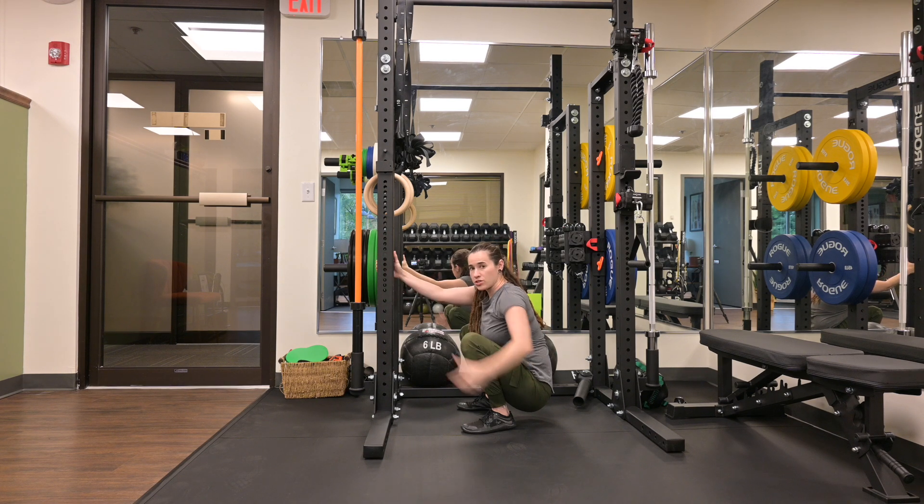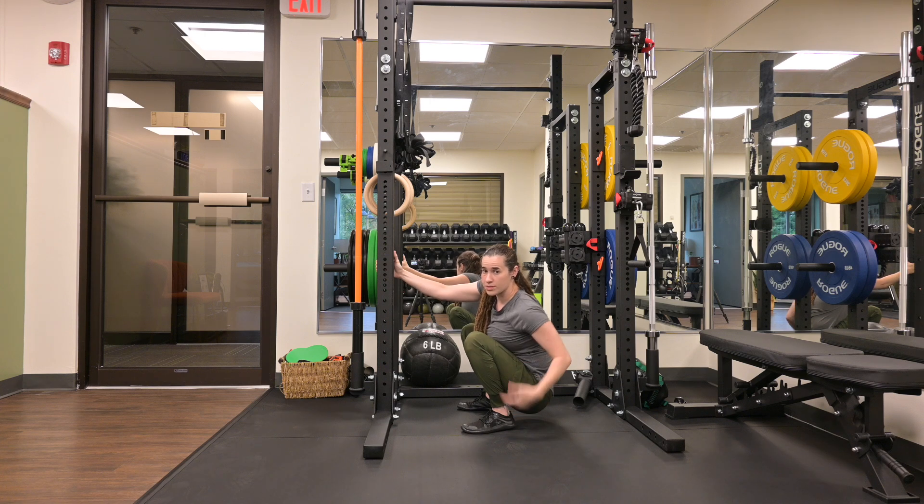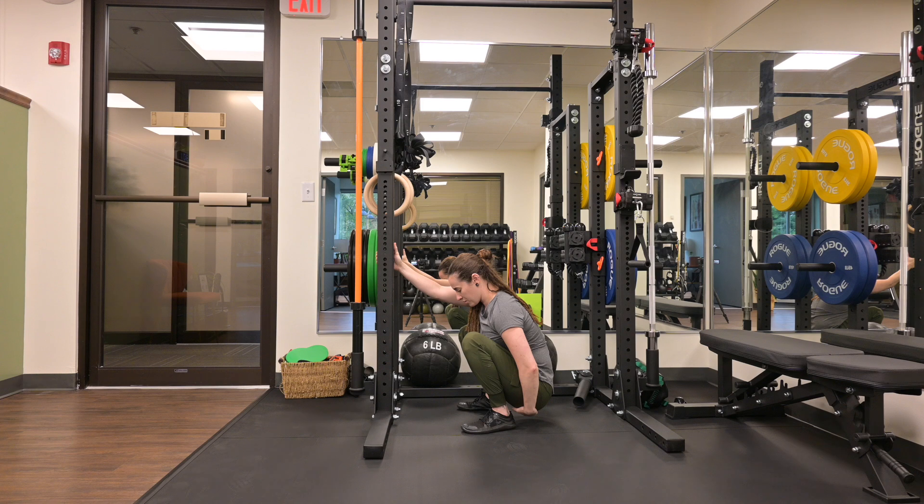From here, you can place your hands onto your sits bones, just for some tactile cueing that you're breathing into your pelvic floor. Once in this position, take a breath in through your nose. Feel your pelvic floor expand into your hands. Exhale long and slow through your mouth.